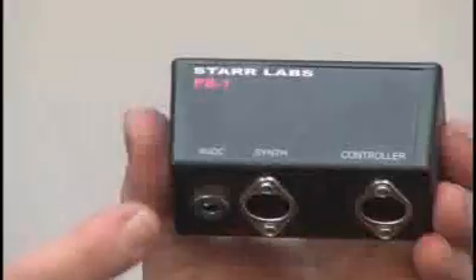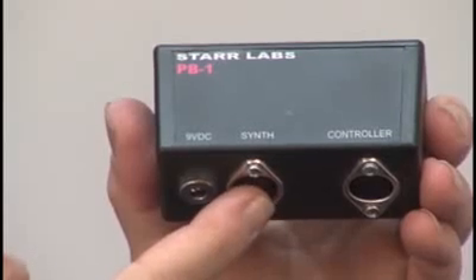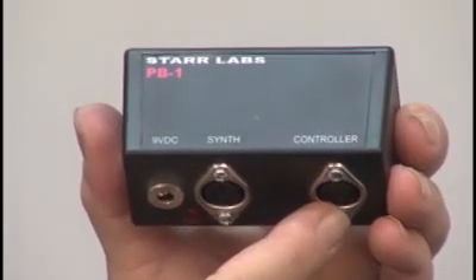Let's connect the Z-Tarr to power. Using the PowerBox 1 (PB1), connect your 9-volt DC source — that's our wall wart — to the plug here. Here's a connection with a MIDI cable to your synthesizer or computer interface, and then a MIDI cable connects from the PowerBox to the Z-Tarr MIDI output port. Make sure to use a 5-wire MIDI cable, because power is run on the outside two pins of the MIDI cable — the two pins ordinarily not used in regular MIDI. That's why we call this phantom power.